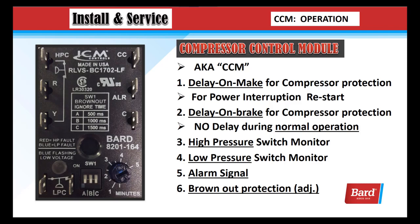The compressor control module, also known as the CCM, provides delay on make, delay on break, high pressure switch monitor, low pressure switch monitor, an alarm signal output, and now brownout protection that's adjustable.